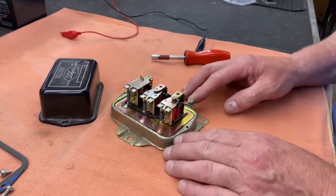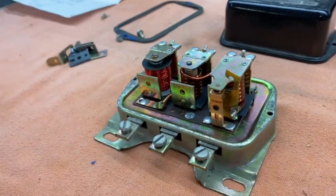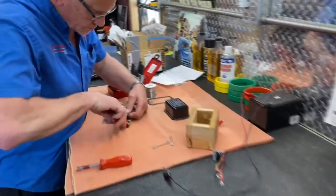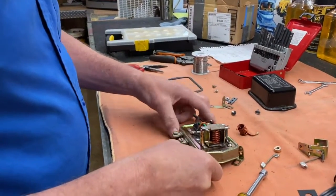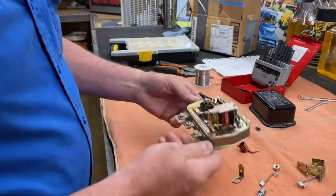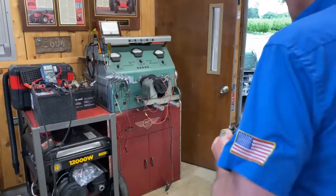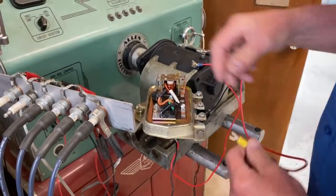We got this one done. This is one of the circuit boards we designed for these. This is going to be an 8 volt positive ground, set points should be around 9 volts. Let's give it a test and see how it does — this is our test stand that we use to check these voltage regulators.